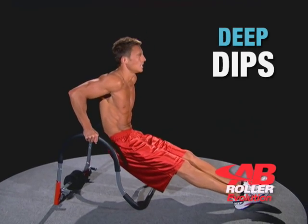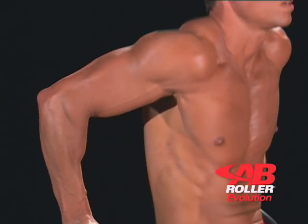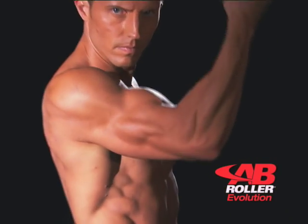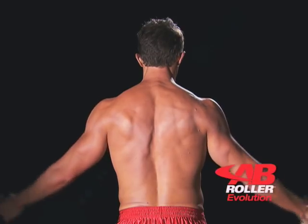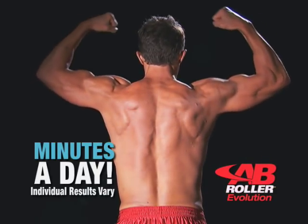And complete your workout with deep dips to build tremendous triceps. Every exercise you need to get a lean, chiseled core, massive chest, and powerful sculpted arms in just minutes a day.